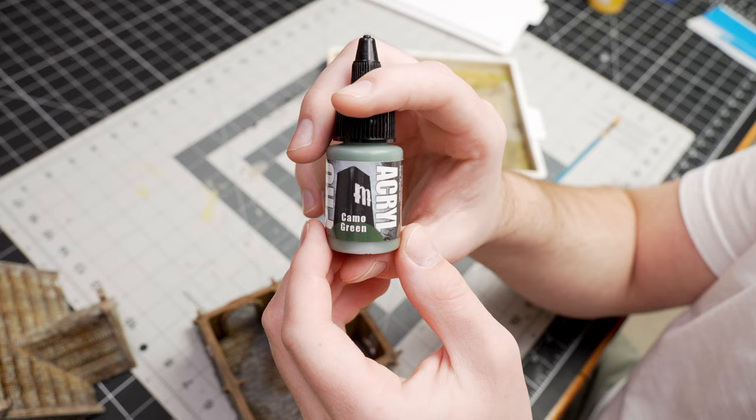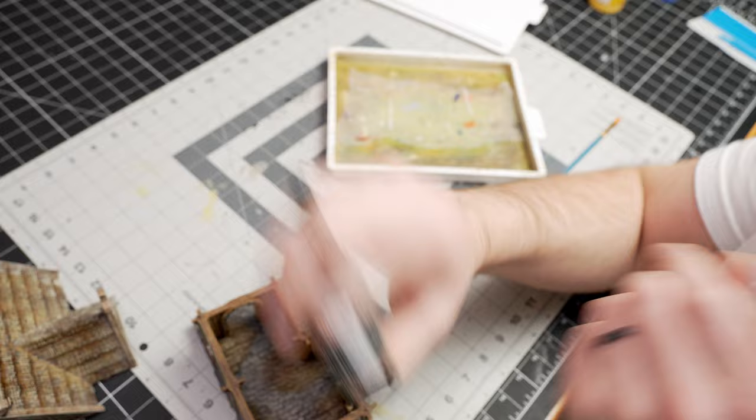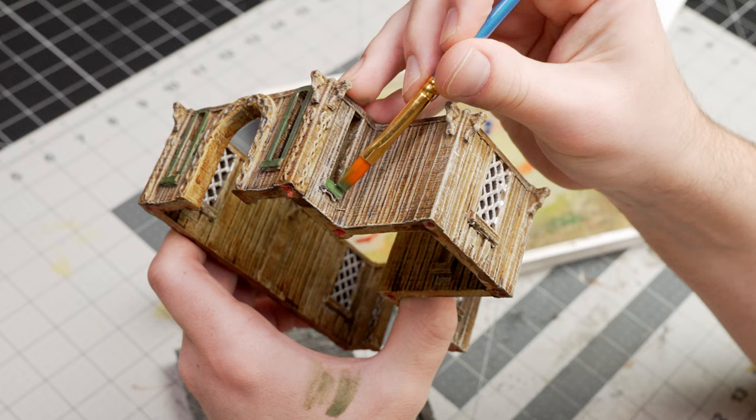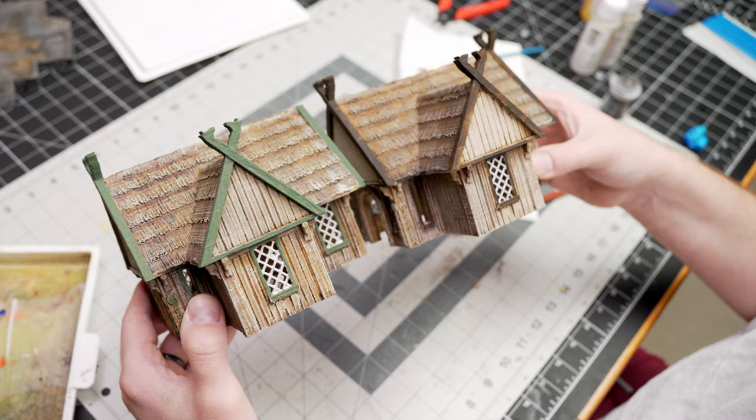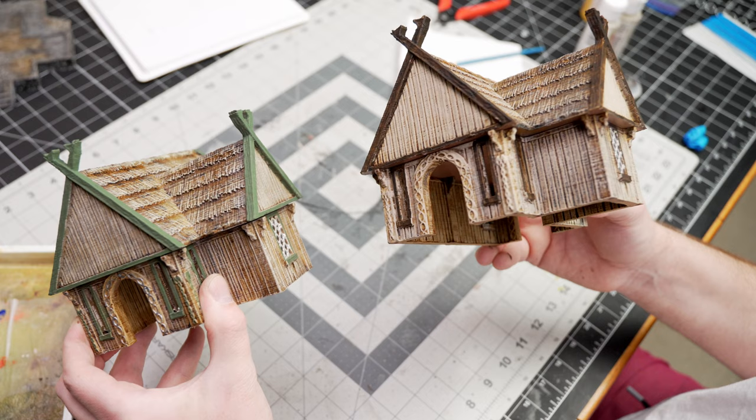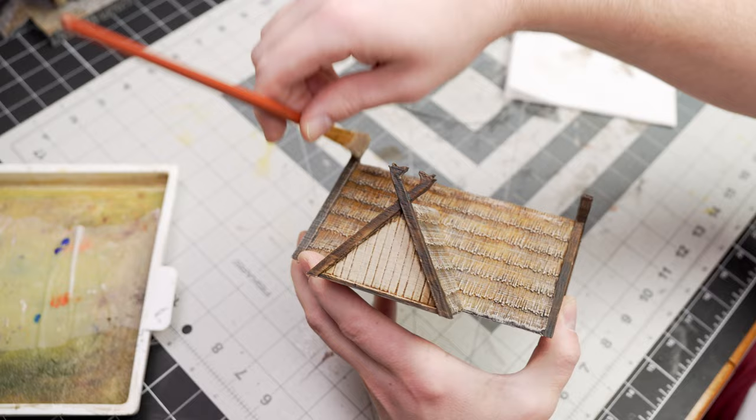My local hobby shop got in some pro-acryl paints! I'm excited to try them out, so I kind of did the detailing around the doors and the windows in a green and then a brown, just trying to bring some more color into these buildings where you can, to differentiate them a bit.